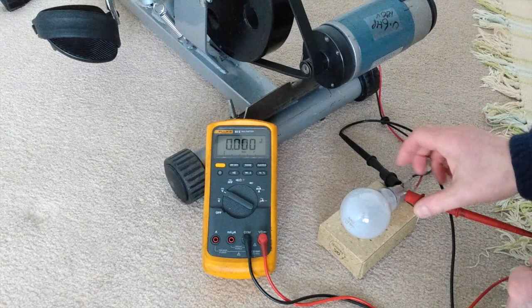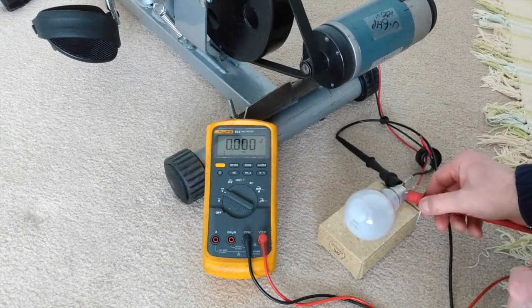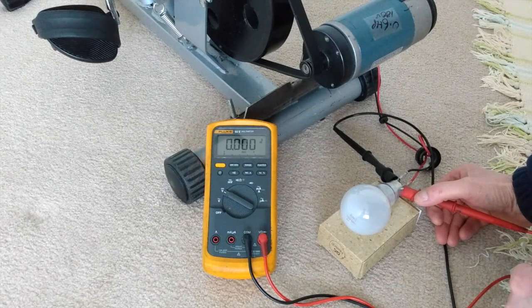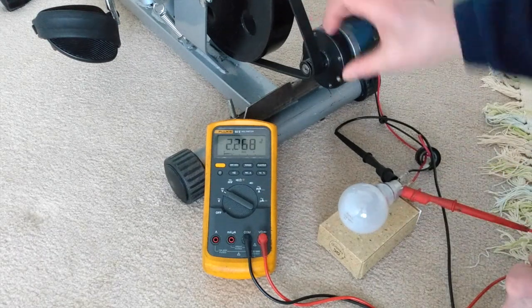That worked quite well, but it's far too high a voltage at what is a nice speed for pedaling. It looks like I'll need to gear this down.